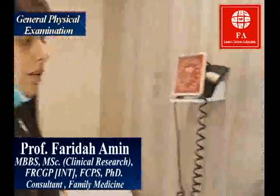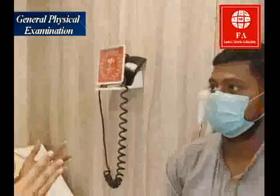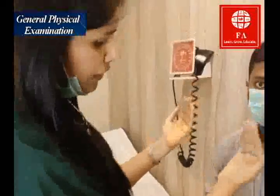I'm going to perform now a general physical examination on the patient. Zubair sahab, ab mai ap ka juhai wu chehre ka, hatun ka, or perun ka moina karongi — ap ko koi atrasto nahi. Please saamne dekhayega. First of all, you examine the general look of the patient.